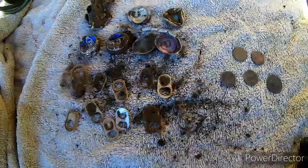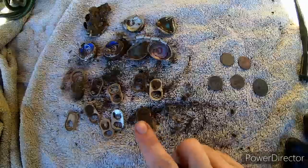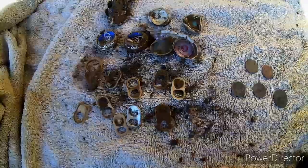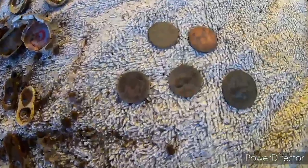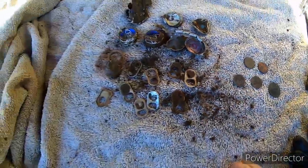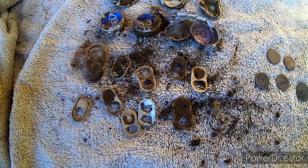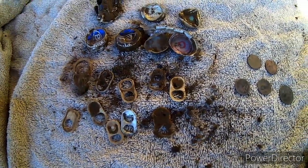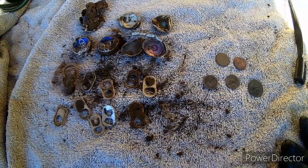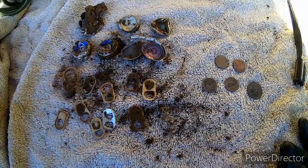All right, here's the wrap-up for you today. Trash first, treasure — trash definitely won today. Lots of pull tabs and bottle tops. Did get 29 cents, I will take that as a win. But man, would you look at all those tabs — they all rang up different too. All right guys, thanks for watching. If you like this video, go ahead and give it a thumbs up. If you want to see more, hit that subscribe button. And as always, thanks for watching.